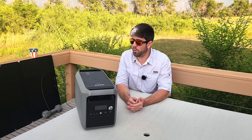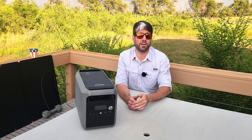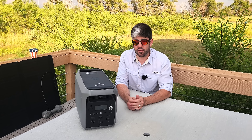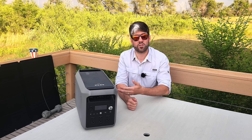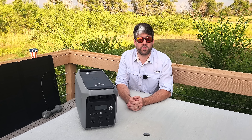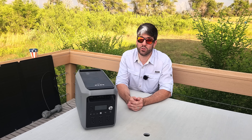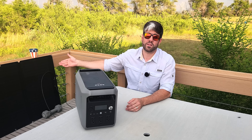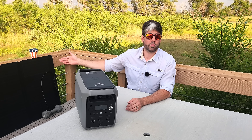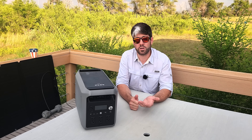It's also solar capable and can receive up to 800 watts of solar input, which is not bad at all. With that 2,048 watt-hour capacity, there's only so much power you can store, so do the math and you'll see it actually gets recharged pretty quickly if you have the solar capacity to do so. This solar panel right here is about 160 watts, so you're going to need a lot more solar than this to get it fully charged quickly, but it does have that capability.